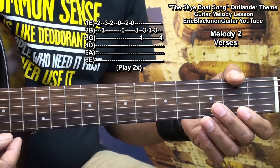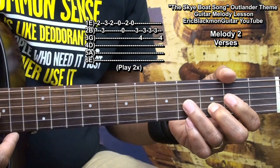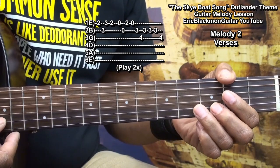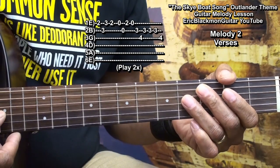Open, then the B string fret three, the G string fret four, back to the B string fret three three times, and then the G string fret four.